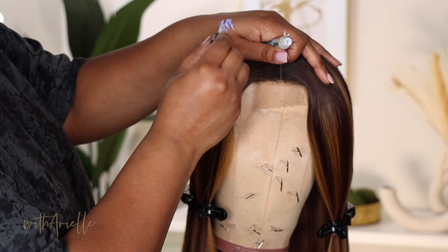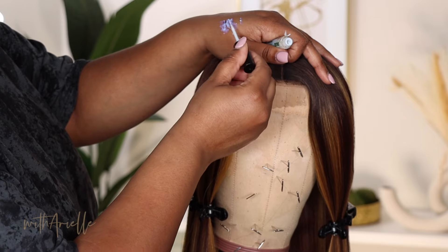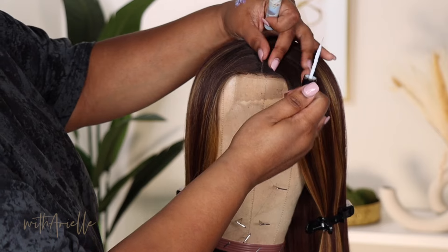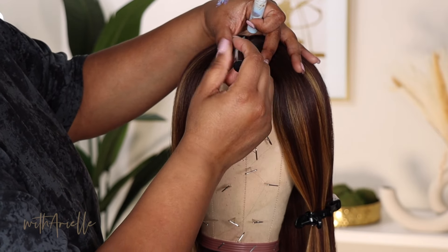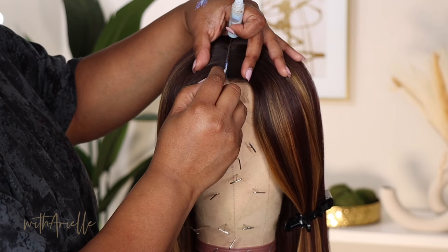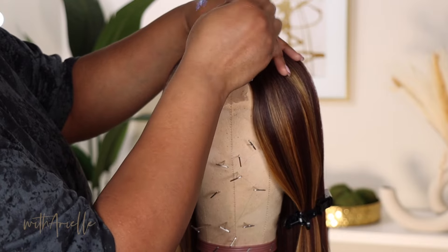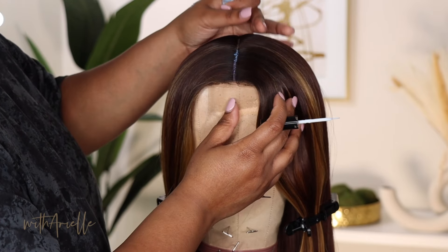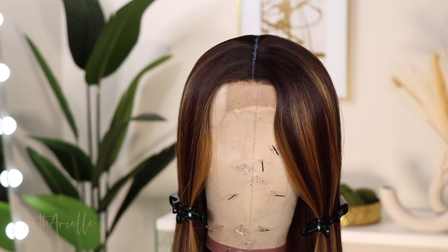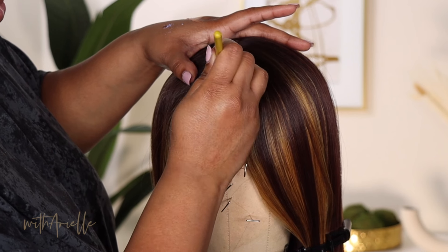I'm going to use this duo lash glue. This glue looks purple but it's going to dry clear. You want to try to keep it off the hair as much as you can — when you go in with your heat, it will make it turn white and kind of fleeky. I'm just taking that down the part. The reason I'm doing this is because it's not real lace, it's plastic. So if you just put your powder or foundation or concealer on top, if it rains or your fake scalp rubs against something, it will come off. We have to do a little bit more to make sure it adheres.